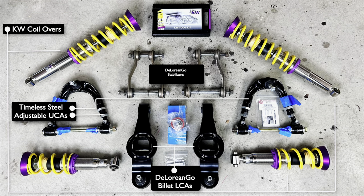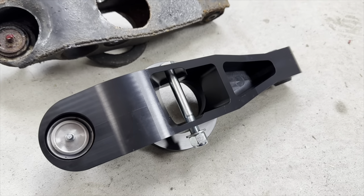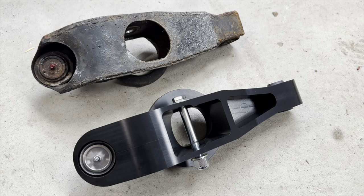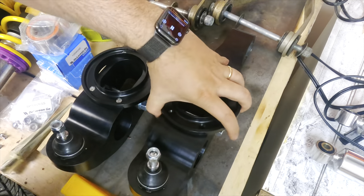Now to put it all back together. The new parts come from a few different vendors. These lower control arms are carved from billet aluminum by DeLorean Go. They're very solid and won't flex or rust like the original stamped steel ones. They come with new ball joints already installed. They also include new pivot bolts, but I'll be using the longer ones that came with the DeLorean Go stabilizers instead. The control arms have removable perches for the springs — since I'm using coilovers, I don't need them, so they're coming off.